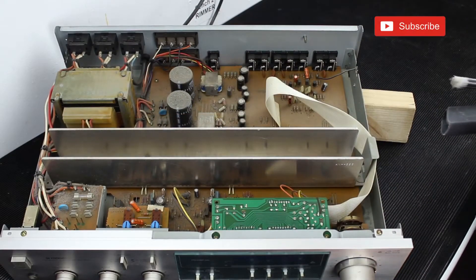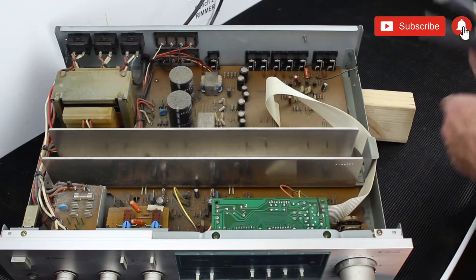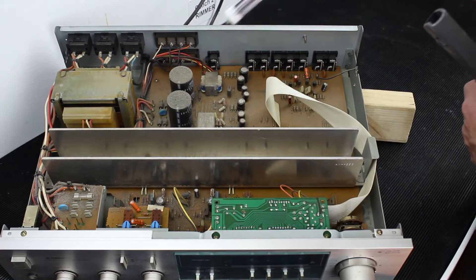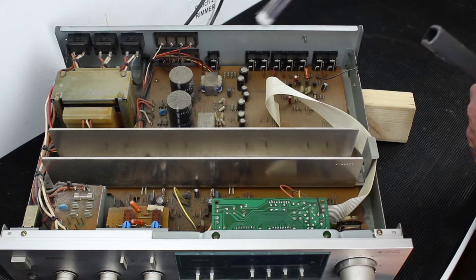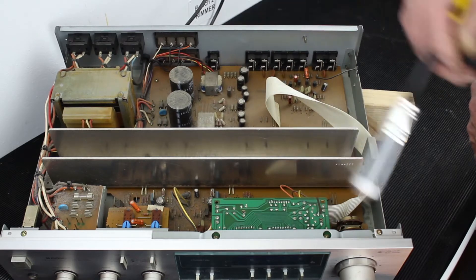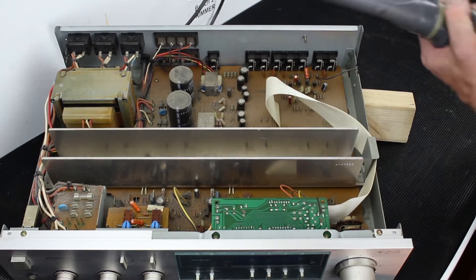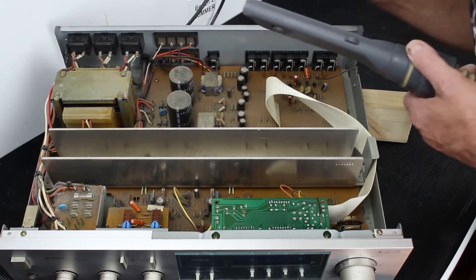If this unit was stored in a loft for many years, the dust and damp could have caused some kind of electrical continuity or shorting problem inside, causing the unit not to switch on. The best thing to do is remove all the dust before dismantling the unit and cleaning the boards properly. For now, it's just a matter of using a vacuum cleaner and a brush to remove all the loose dust.